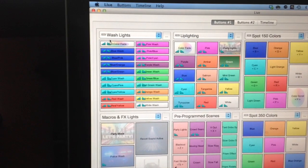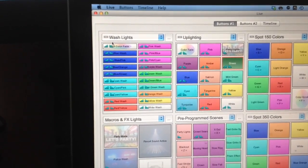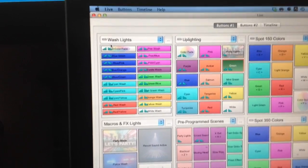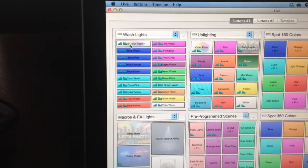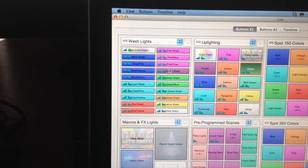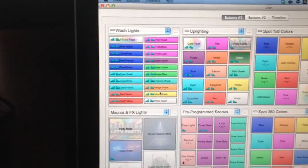The first section I've got are wash lights. I don't have any wash lights hooked up right now, so I'm not going to spend a lot of time on it. But you can see I've got a whole bunch of different preset scenes — the most common ones I use: blue, a couple different variations of blue, cyan, red, pink, purple, green, orange, yellow, white. You get the point.